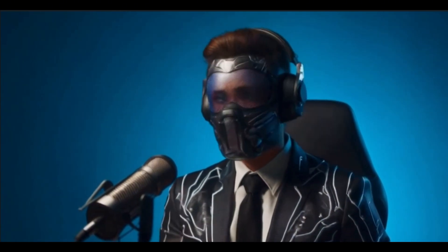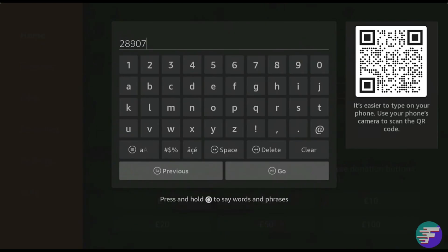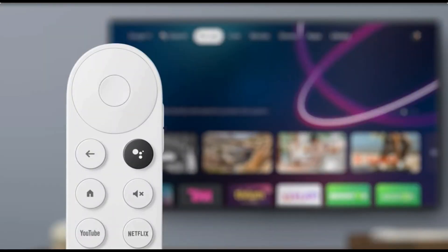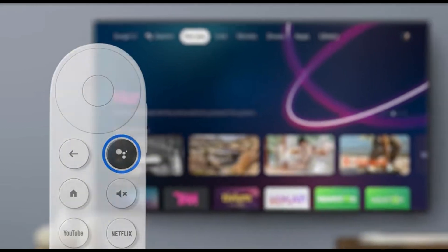To use Downloader, you can either enter the URL of the website that contains the app you want to download, or you can enter a short number code that brings you directly to the download link. It's really simple to use and it opens up a ton of possibilities for streaming, gaming, and much more. To get Downloader, just head over to the Google Play Store on your Chromecast with Google TV, search for Downloader, and you're good to go.